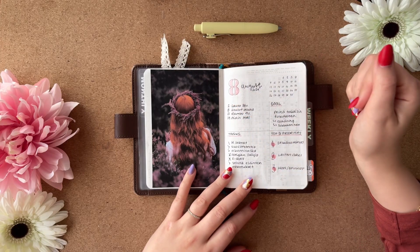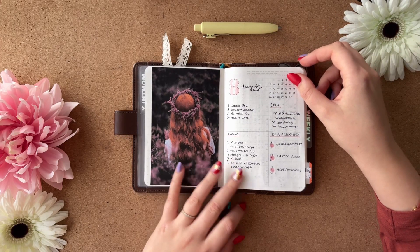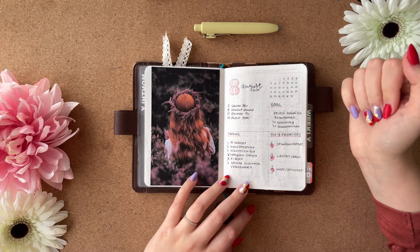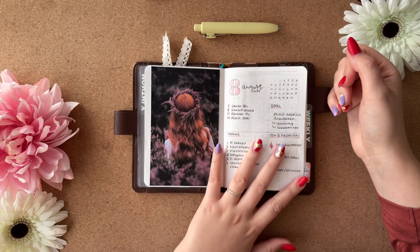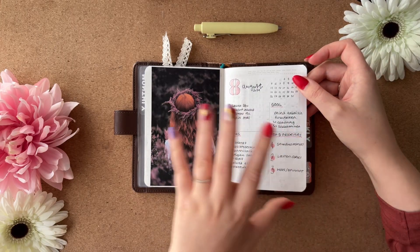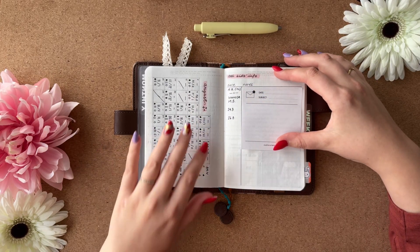This spread was made with the Ali Brown stencil. I have just a tiny calendar in the upper corner, and these are the main events, main goal tasks for the month, and my top three priorities. I like having it this way — I can see everything at once and it's easy to move stuff into the weeklies and dailies as needed.